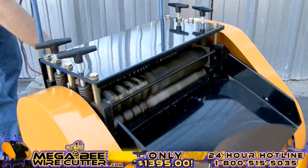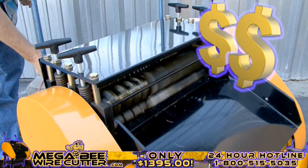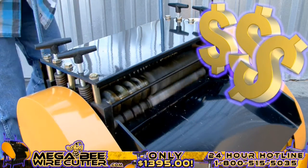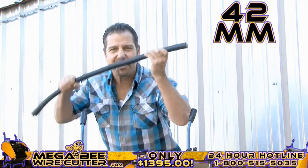It's just that simple, folks. Mo' money! That's what I'm talking about right there. Up to 42 millimeters — this is the big stuff. This is the money.